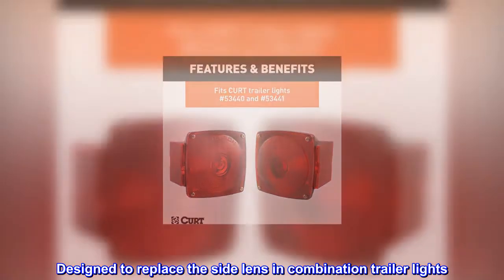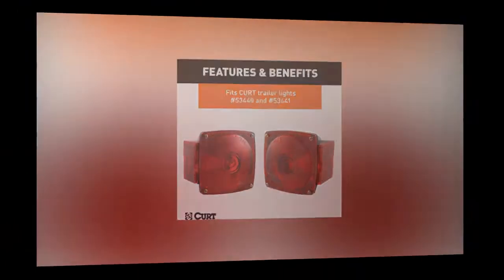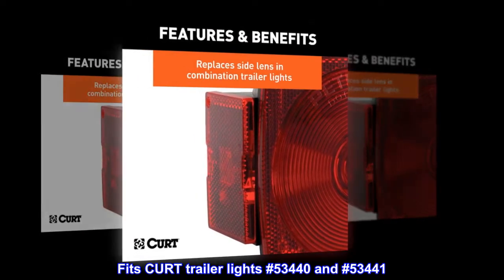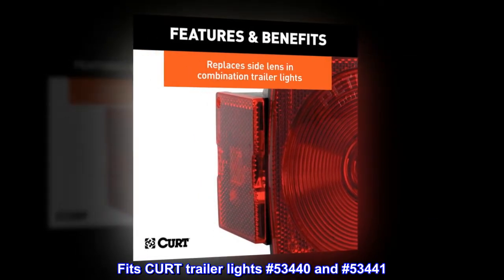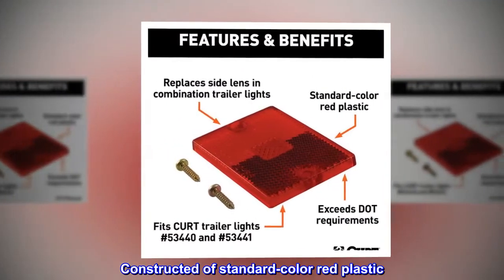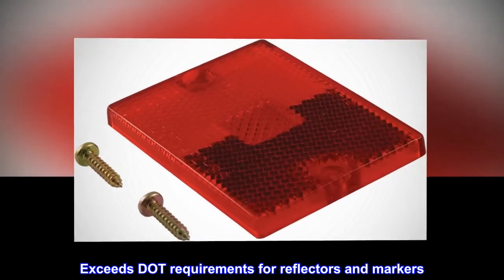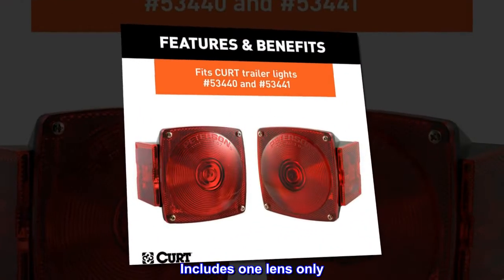Designed to replace the side lens in combination trailer lights. Fits KURT trailer lights number 53440 and number 53441. Constructed of standard color red plastic. Exceeds DOT requirements for reflectors and markers. Includes one lens only.